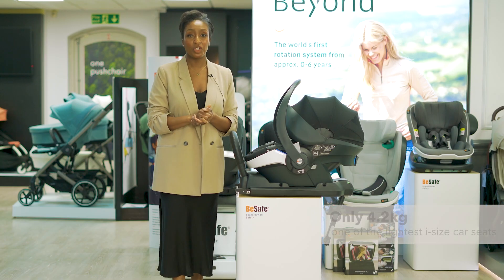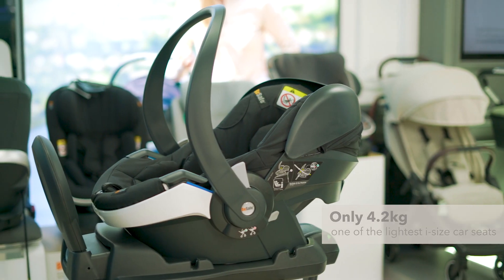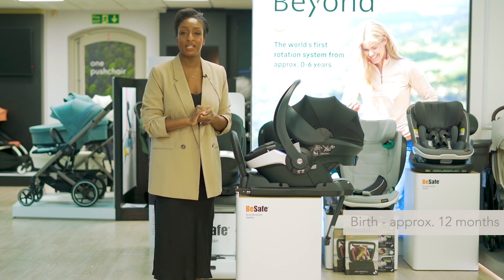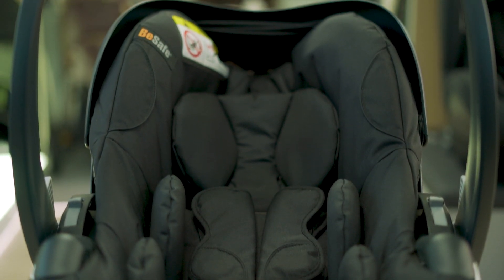The EZGO Modular X2 weighs 4.2 kg, making it one of the lightest i-Size car seats on the market. It can be used from birth up to approximately 12 months, and from 40 centimetres, so it's perfect for even the smallest babies.